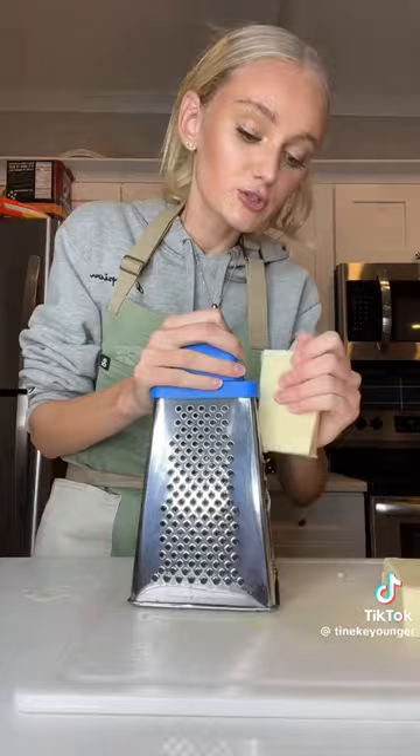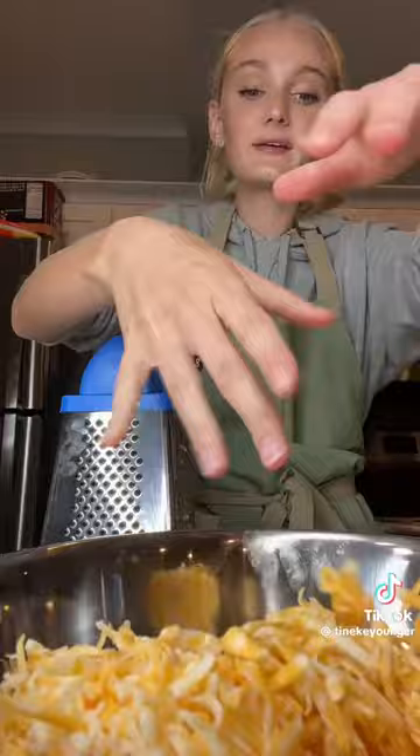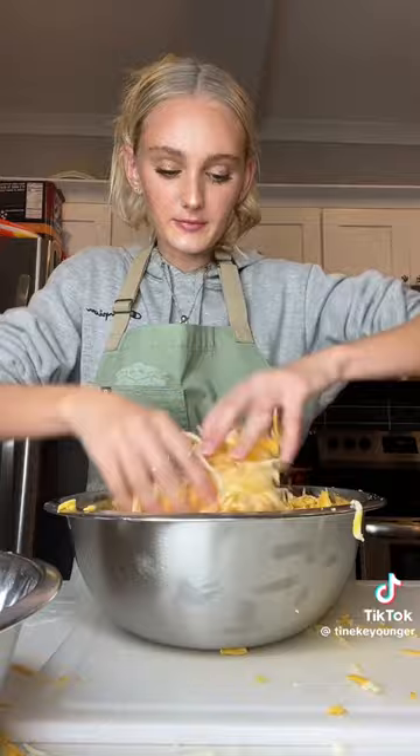You have to shred your own cheese — do not use pre-shredded cheese at all. One pound of mozzarella. I'm using a pound of pasta. A pound of Colby Jack. Half a pound, or eight ounces, of sharp cheddar. Toss it all together, mix it up, then divide it in half.